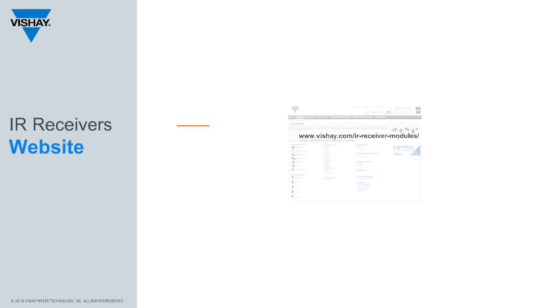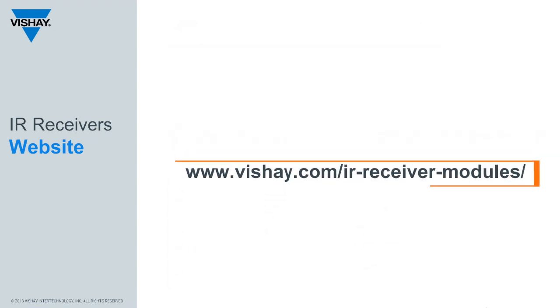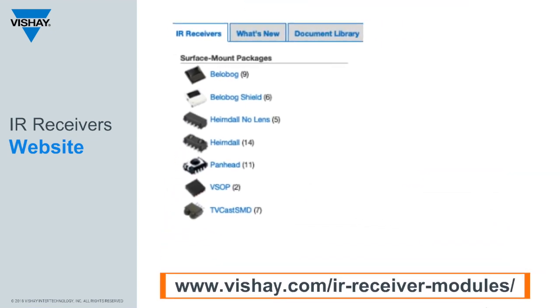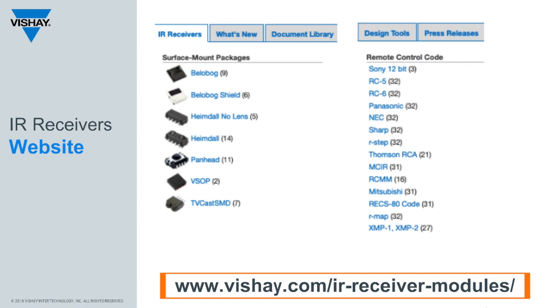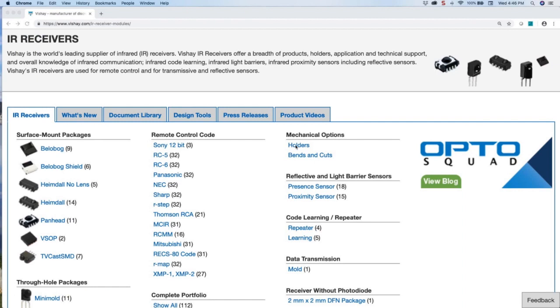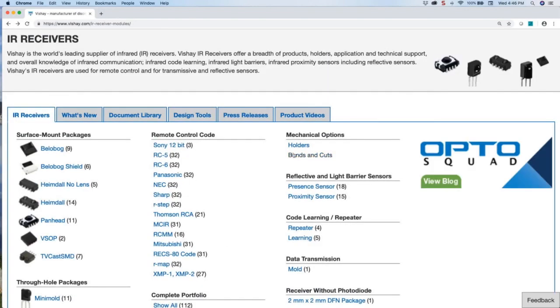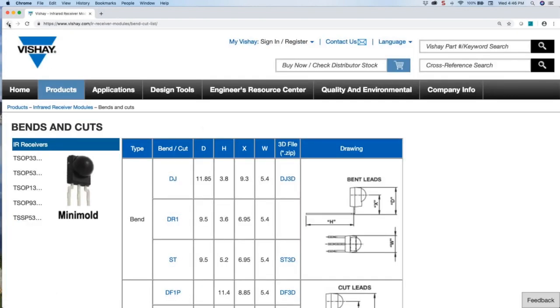Data sheets for all our IR receivers can be found at vishay.com/IR-receiver-modules. Data sheets are grouped by package type and by remote control codes. Many customers need holders to position the through-hole receivers in a specific location. The link to the holders is in the upper right corner, along with a link to bends and cuts that are available.